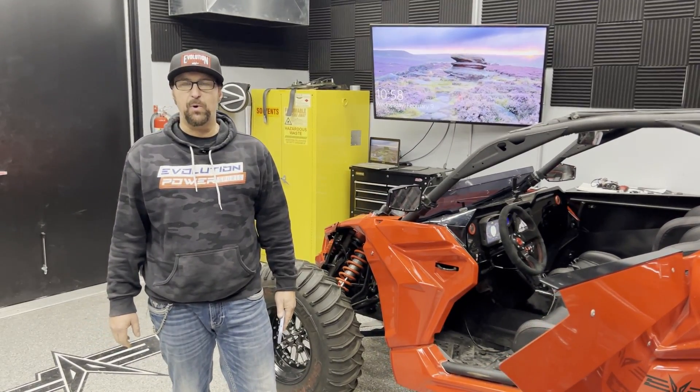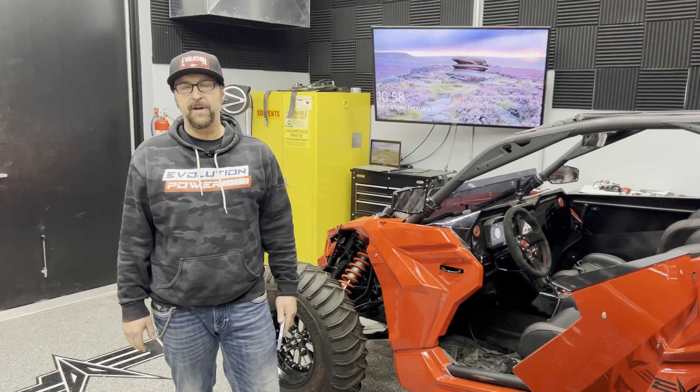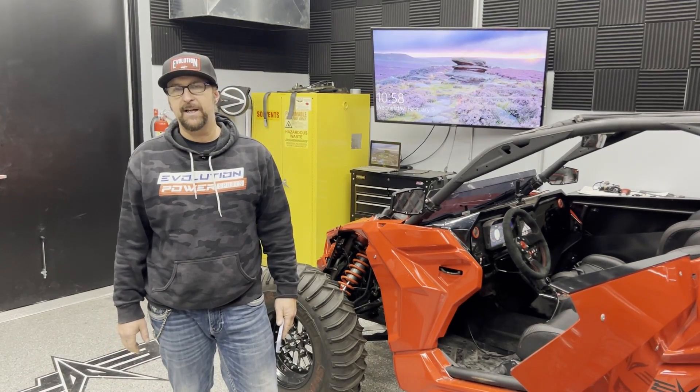Hey everyone, Jim with Evolution Power Sports. Today we're going to demo our Code Shooter flash device, the most badass flash device on the market.